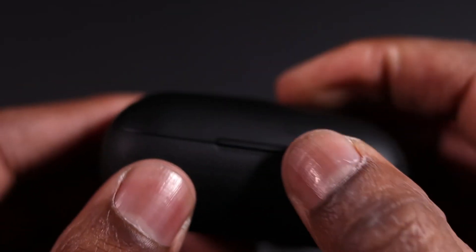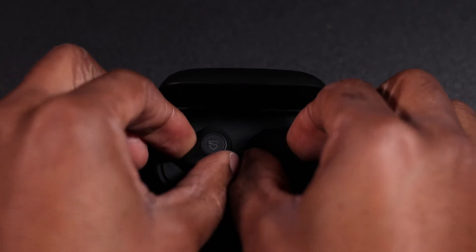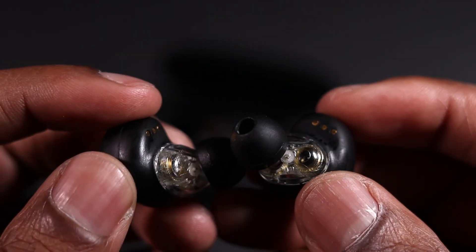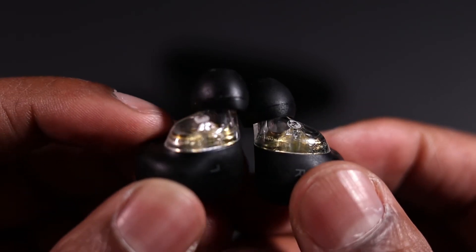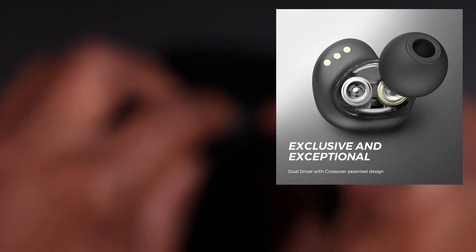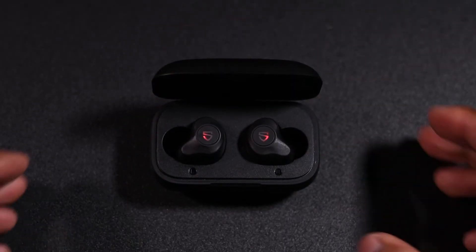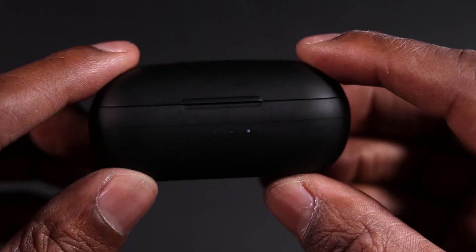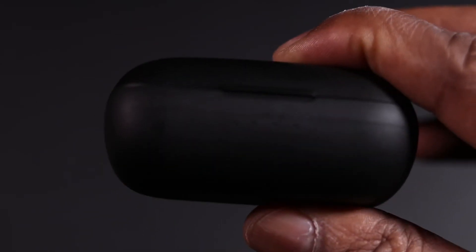When you take them out of the case and put them back in, they're charging. When you shut the case the light comes on to show that they're charging. I'll leave the link and description below regarding these headphones and where you can purchase them.